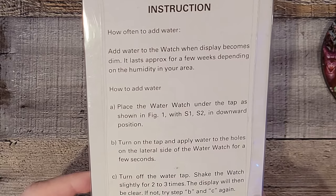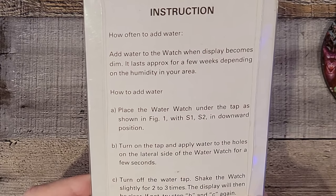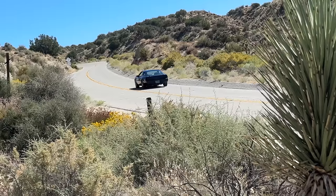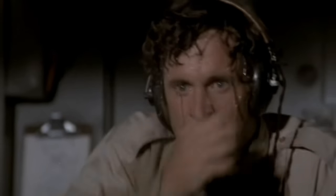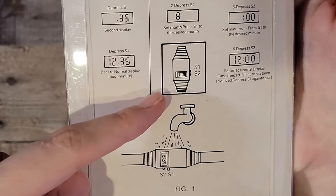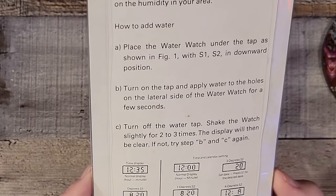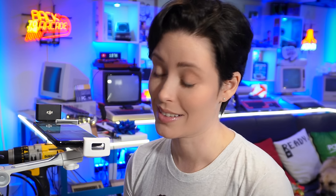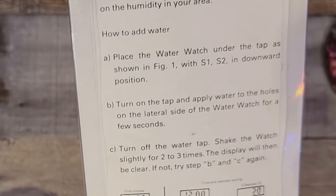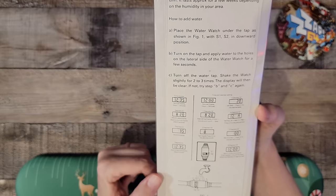How often to add water? Add water to watch when display becomes dim. It lasts approximately a few weeks, depending on the humidity in your area. In dry California it'll last about two weeks, and in hot, humid Florida, it'll last forever. How to add water: place the Water Watch under a tap as shown in figure one, turn on the tap and apply water to the holes on the lateral side of the watch for a few seconds, then turn off the water tap. Don't forget to turn it off, especially if you're using beer. Shake the watch slightly two to three times. The display will then be clear. If not, try step B and C again. Remember, if you don't succeed, try again — unless you're skydiving.